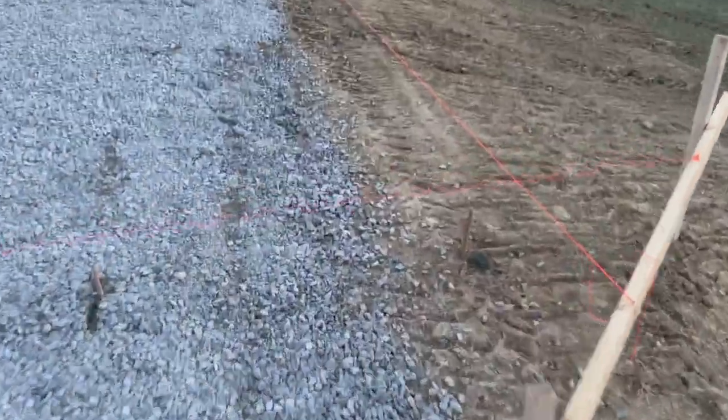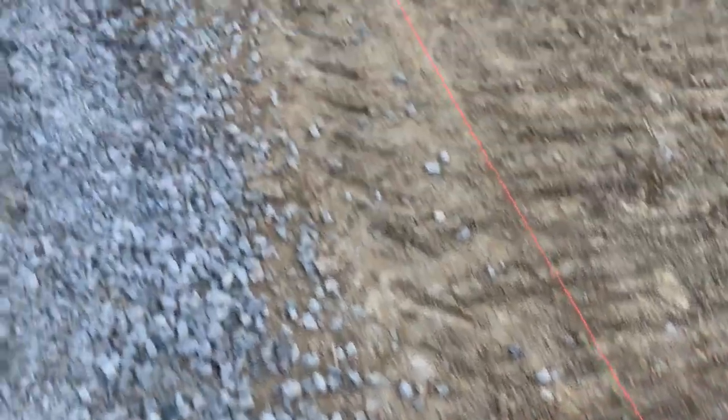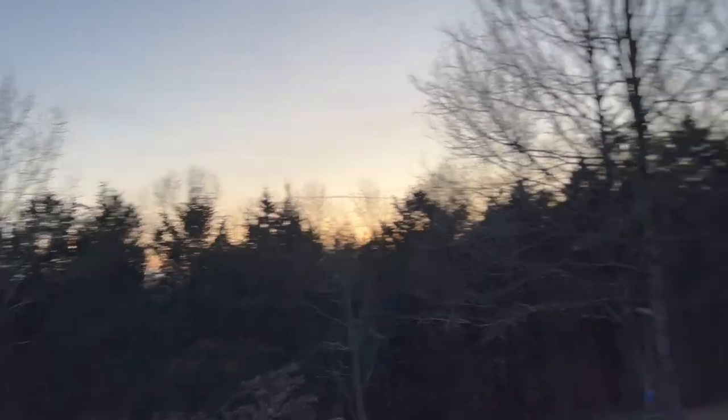To finish it off tonight, James put all these stakes in the ground to mark where we're going to put the posts. There are a lot of them around the whole thing. But it's getting cold and it's getting late, so we are done for the night.